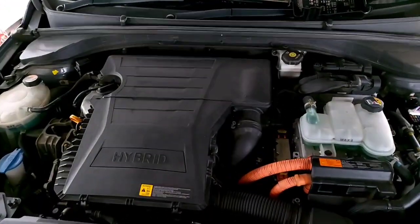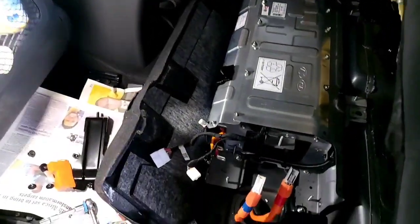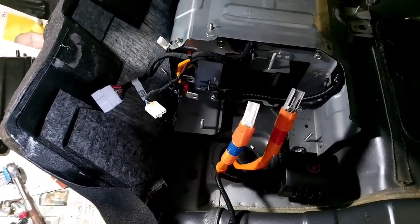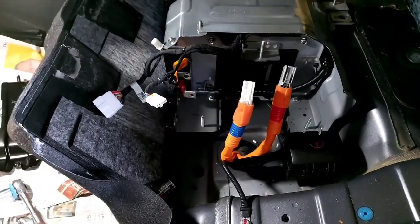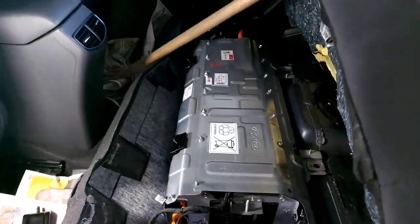Good morning. We're working on a 2016 Hyundai Ioniq — the customer complaint is that the vehicle is not starting. At the moment we're having a communication issue between the junction block and the inverter assembly, so we took it apart and I'll show you right away what the problem is.